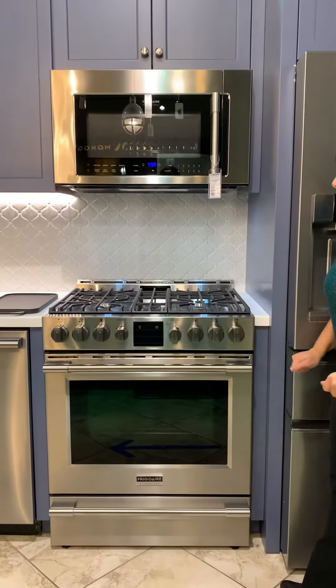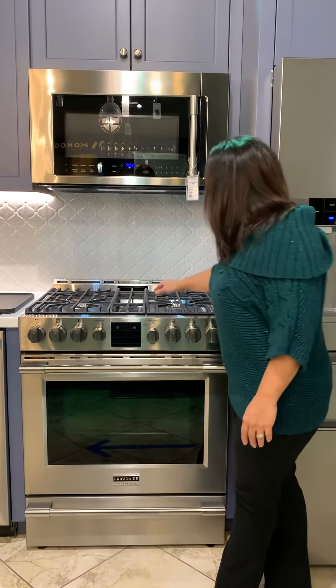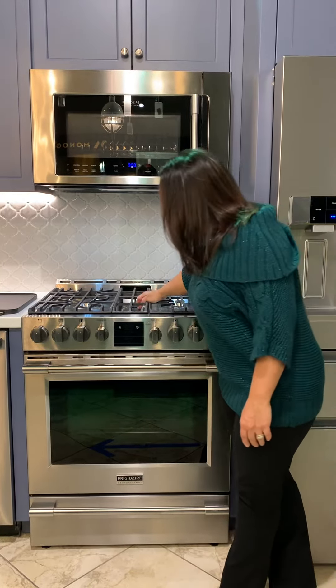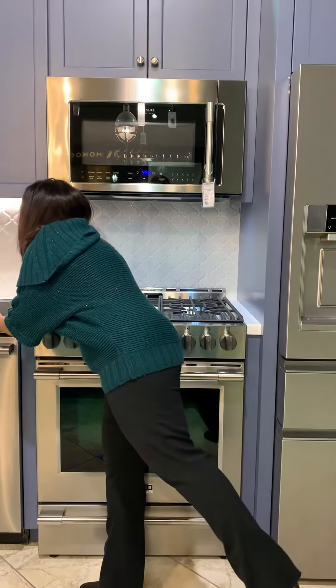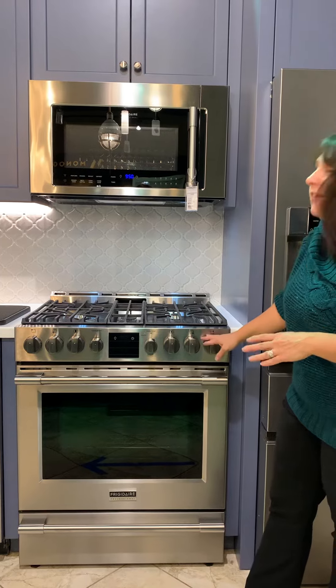When we look at the range, you will see we have the cast iron grates right on the top. We have your min-to-max burners. We do also have the griddle — you can either make this a burner or a griddle, so you have your skillet or your griddle on the other side, and it comes with the unit. We also have stainless steel knobs.